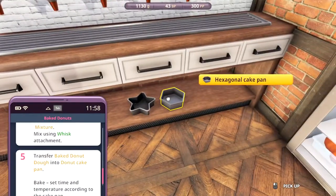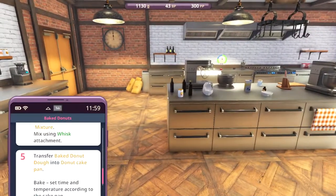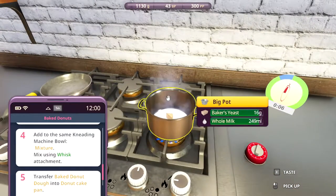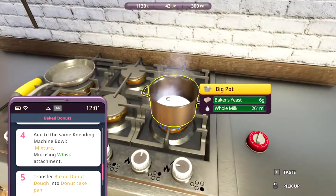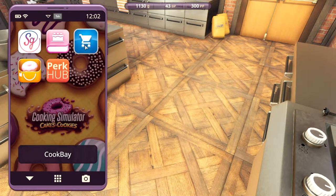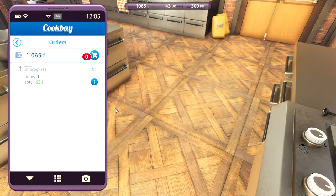Now I need a donut cake pan, which I don't think I have, so I'm gonna have to buy it. Let's not burn this. Okay, come on, almost done. Now let's buy a donut cake pan - I need one of those. Purchase. Alright.